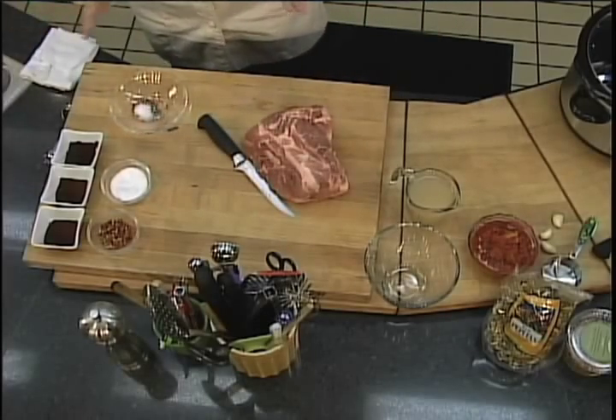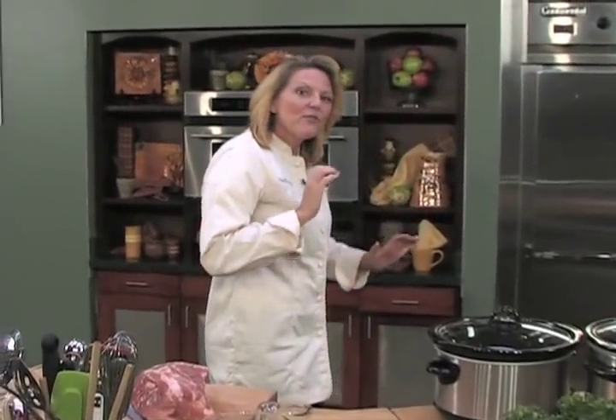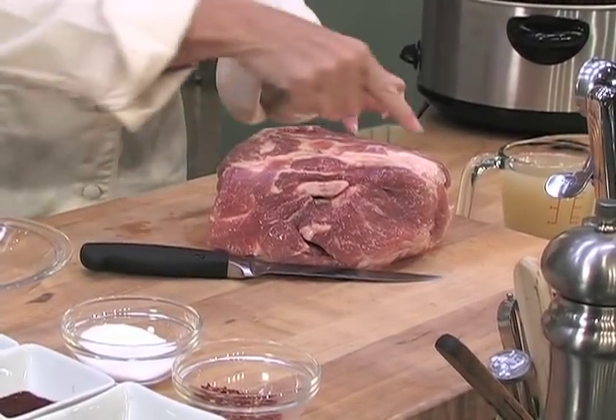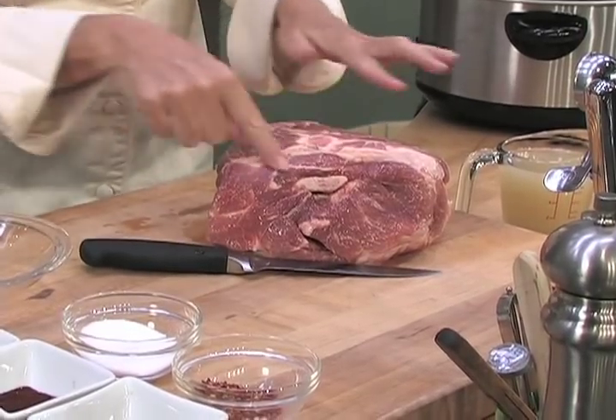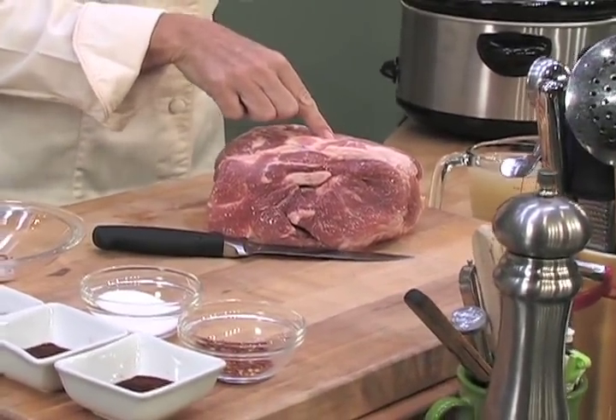This is called the Boston Butt, or it's actually a pork shoulder — it comes from the shoulder of the animal. If we think about pigs and how they walk, every time the pig takes a step it's using that shoulder muscle. Where you can see the results of that is all this marbling in and throughout the pork shoulder. Now this is not fat — this is connective tissue. This won't melt.